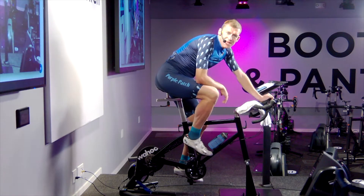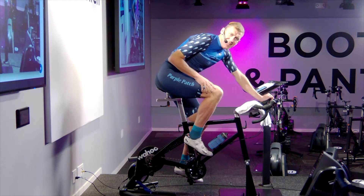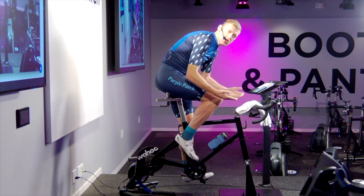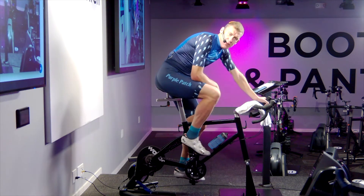All right, gang. Welcome here to Studio One in San Francisco. Today we're going to talk about the top end of range. A lot of our focus and attention, rightfully, gets put towards what we call strength endurance training — holding high torque, low cadence pedaling. It's a key component in Purple Patch training.